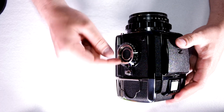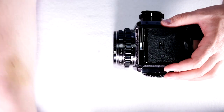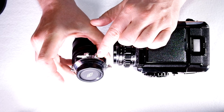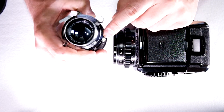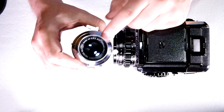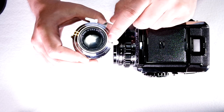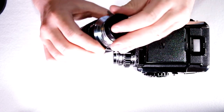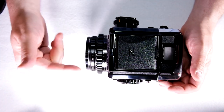1/15th of a second and slower works; your X sync speed is 1/40th of a second. The exception is if you have a leaf shutter large format lens with a PC port — because it's a leaf shutter it has a maximum shutter speed of 1/400th of a second, and leaf shutters can use flash at any speed on the dial. So if you need a faster sync speed than 1/15th, you can use a large format lens with an adapter and get flash sync up to 1/400th to 1/500th depending on the specific lens.